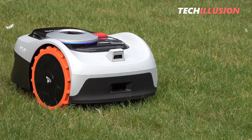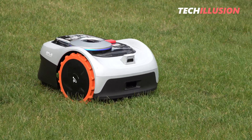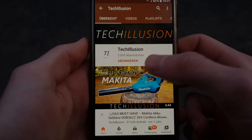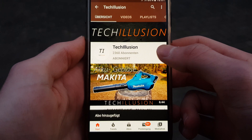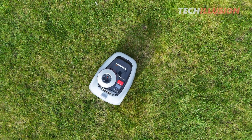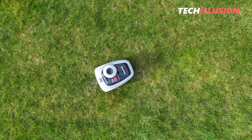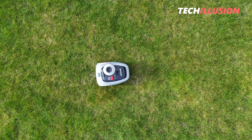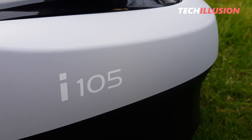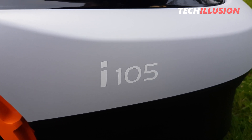And that's all there is to say about setting up the robot. I hope the video can help you, and if it does, please show your support by giving it a thumbs up. If you haven't already, subscribe to this channel for free and activate the bell to not miss any future videos. Feel free to leave questions and suggestions in the comments below. You can find the current prices of the device in the video description below. Thank you very much for your support, and with that, stay healthy, take care, and see you next time. Goodbye.